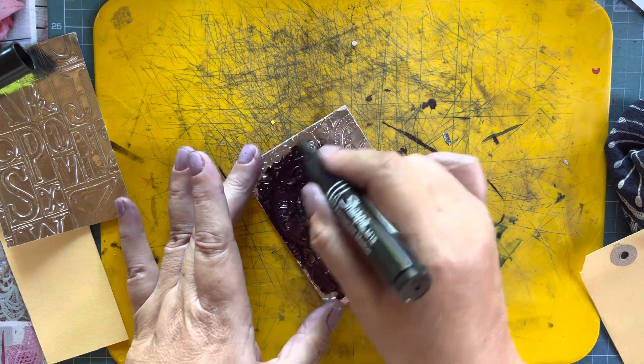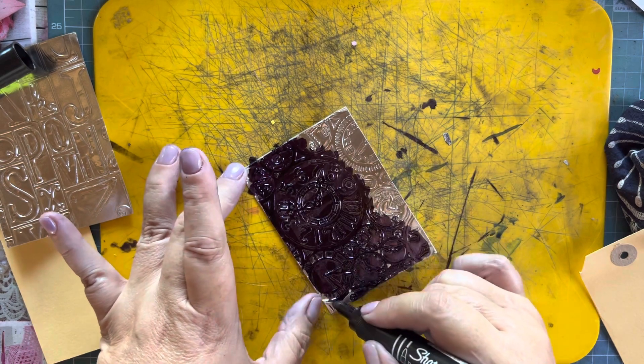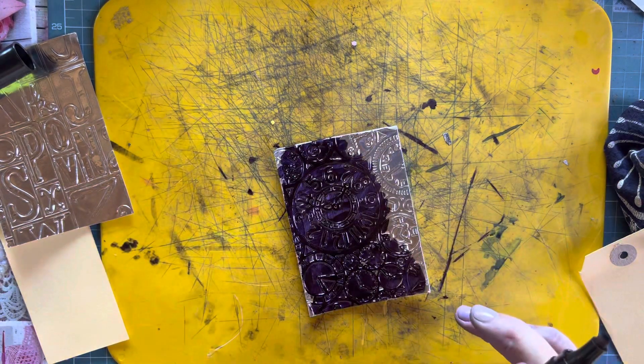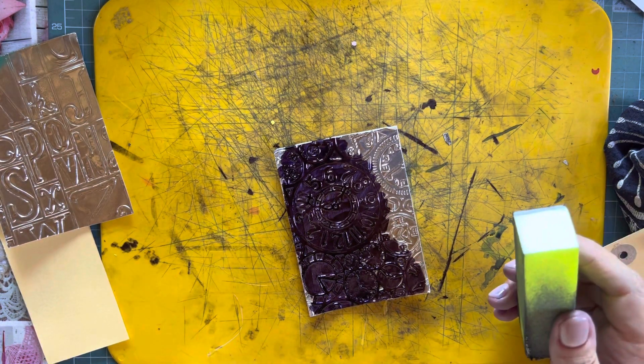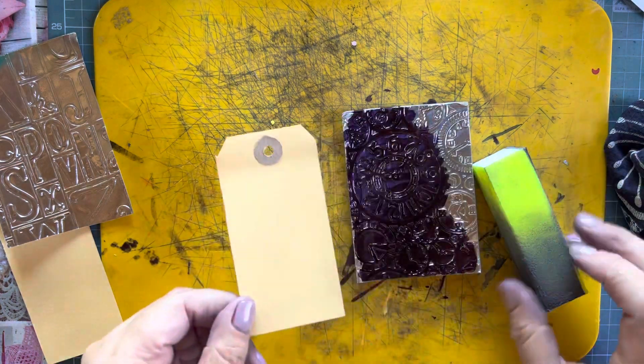Often we get happy mail and we just don't ever show anyone what we do with it, so I thought this would be a great idea. I've partially colored it, I'm going to wait a few seconds for it to dry and then I'm going to buff it. In the meantime I've got a tag.